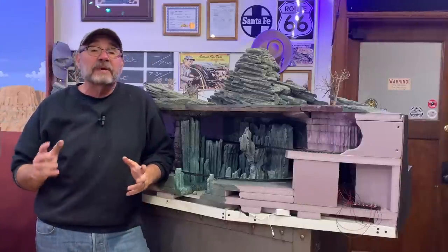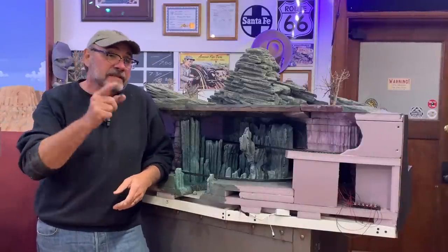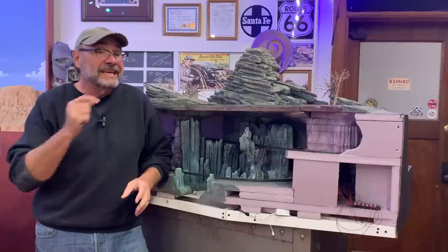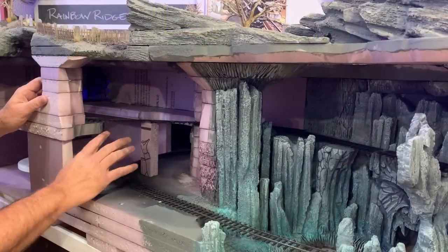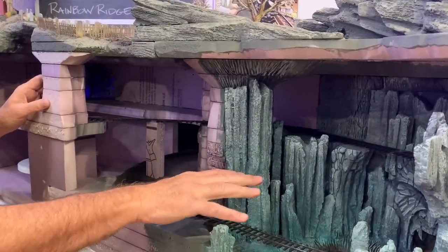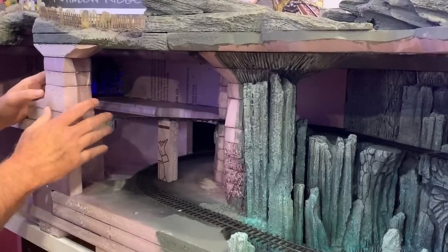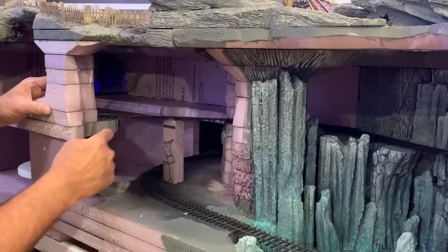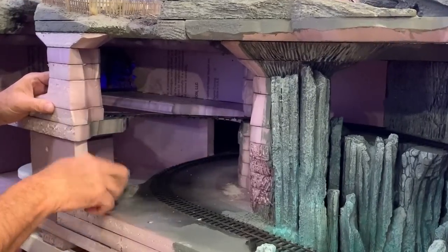Howdy folks, Dave here at Thunder Mesa Studio where I'm working on the Gruesome Gulch layout. This time out we're going to build a bridge inside of Cadaver Caverns. This is the area I want to span where the scene transitions from the River of Souls area into the final finale scene over here, which is still yet to be built. Right now the track is just supported by a piece of foam.